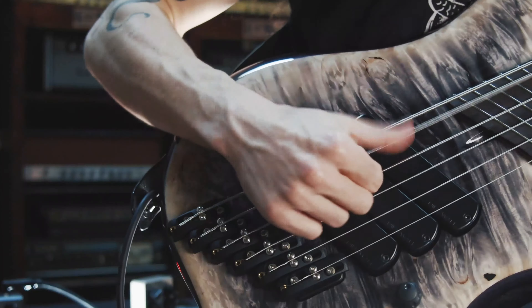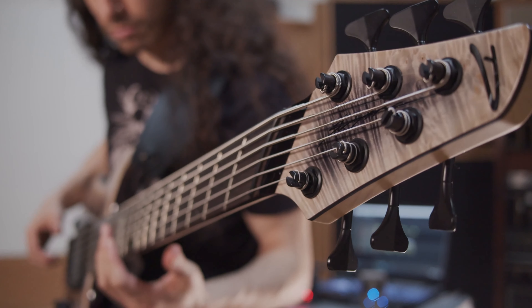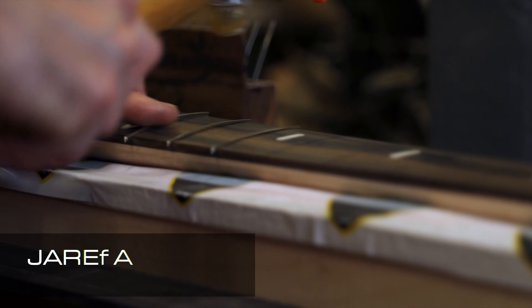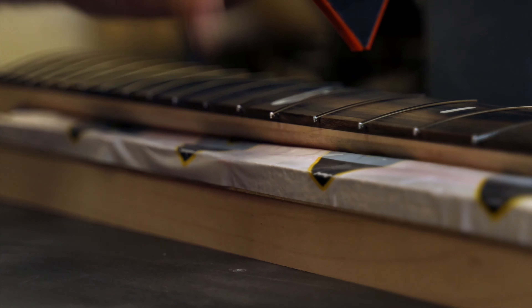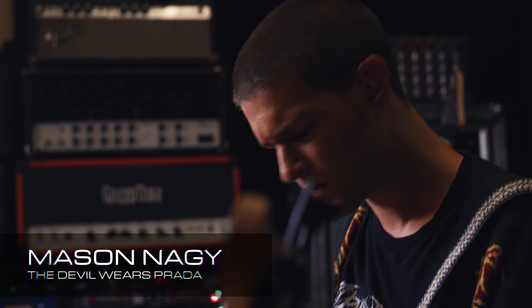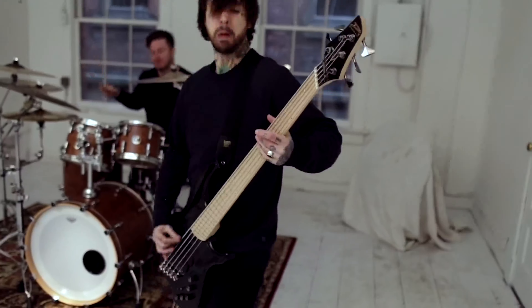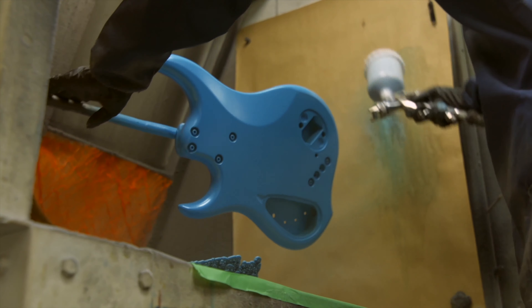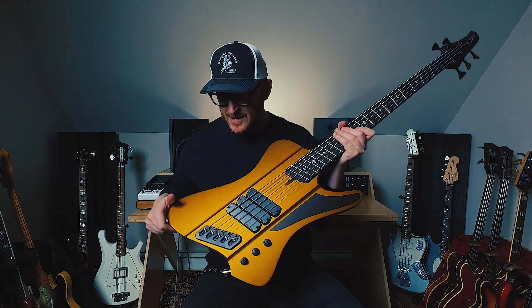I decided at that very moment that this was the only way forward. As a result, our basses have the most even string-to-string tension, they have the tightest fundamental, and they have the most organic and complex overtones possible. There's something about the way they're doing a fan fret that feels more natural than any other fan fret instrument I've played. Specifically for Prada, because we have a lot of songs that are drop tuned, having a bass that can handle those lower tunings makes a world of difference. Everything we've ever done has been in pursuit of bass guitar perfection, and just to see how far we could take it — it's this idea that encapsulates everything I've ever done and everything we do at Dingwall Guitars.